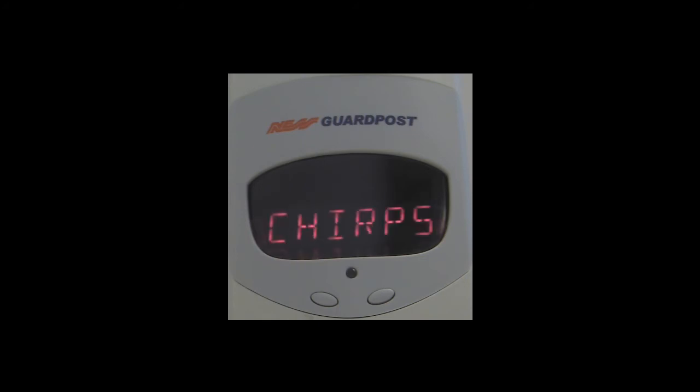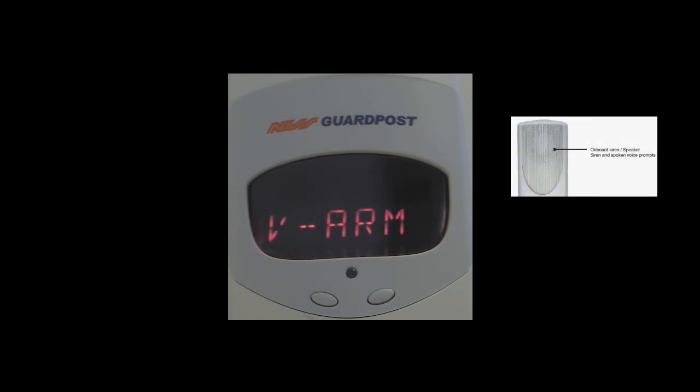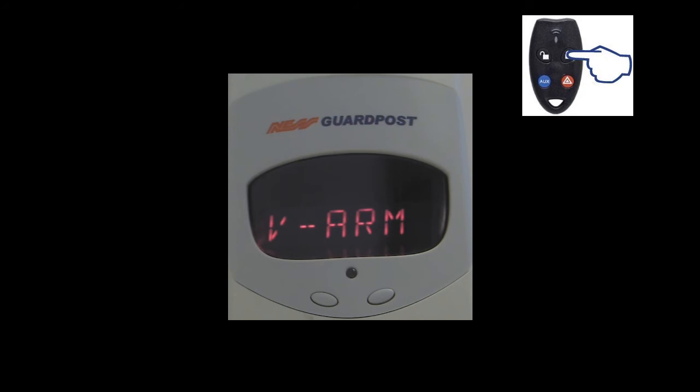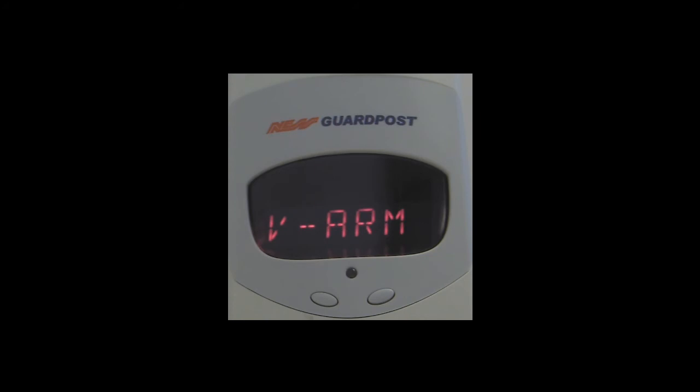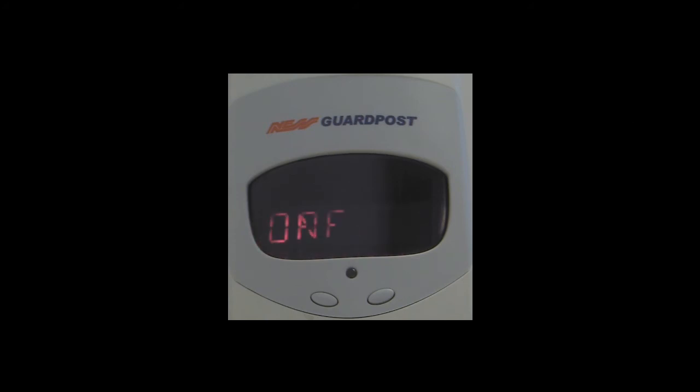Pressing the off button on the radio key again takes us to the next option, which is VRM, or voice enunciation for arming and disarming. As default, every time you arm and disarm the SG3, the internal siren will give a voice enunciation of the status. You can disable or enable it via this option. Pressing the on button takes you into this option, and subsequent presses toggle you between on and off. Once you have selected the option you wish, press and hold the panic button on the radio key to save your option.